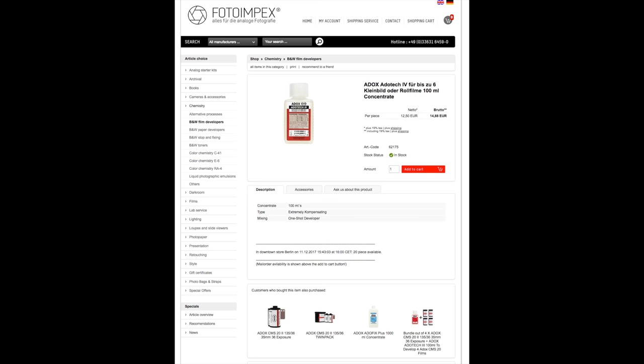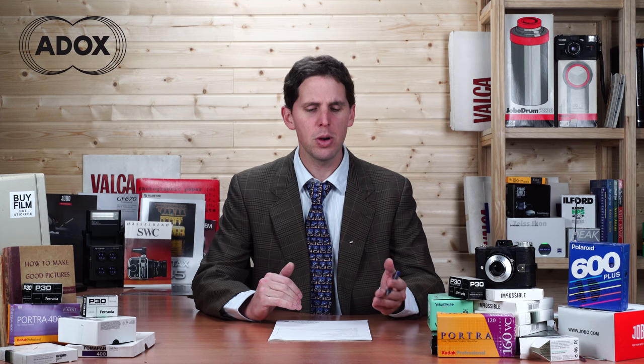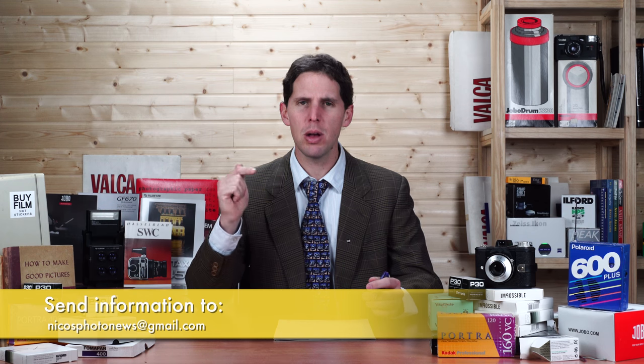We also have news from Adox: they've come out with a new chemical called Adotech 4, supposedly designed especially for their ultra fine-grained, high-resolution film CMS 20, which is an ISO 20 film. There's not much detail on the website — this is coming from Facebook — but if you use that technical film, supposedly it offers much more latitude. That's all for this week's news. If you have any information, send me an email at the address below. See you next week!